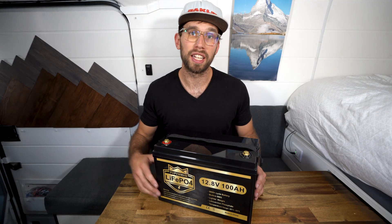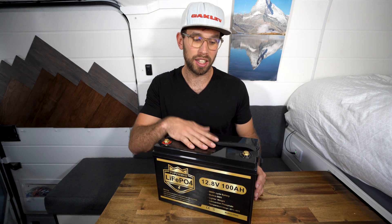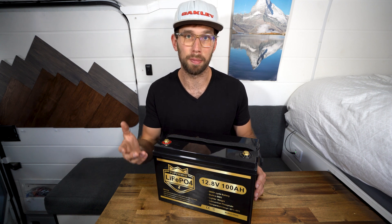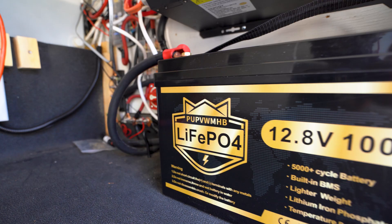Thank you guys so much for watching. I will link in the description this battery, as well as all the other solar parts that I like to use in my solar system and would recommend to you. If you found this video useful, be sure to like, subscribe to the channel, and I'll see you guys in the next one.